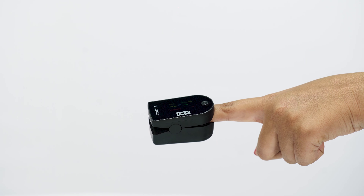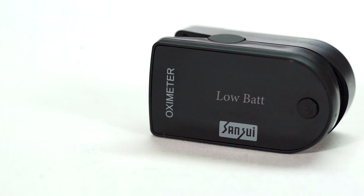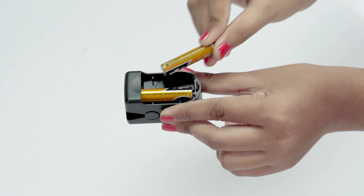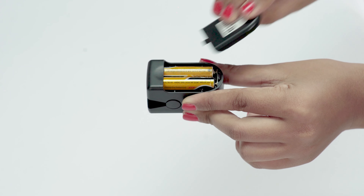Hence, this product is not recommended while the body is in motion. "Low bat" will appear on the display in case battery power is low, prompting the user to replace the two AAA batteries with 1.5V.